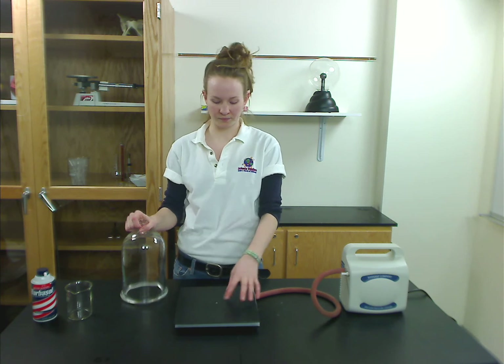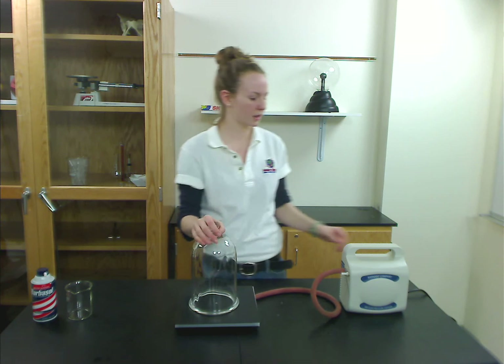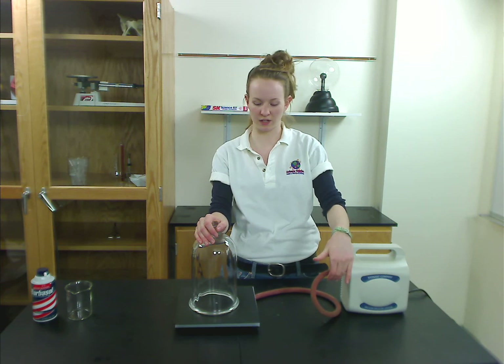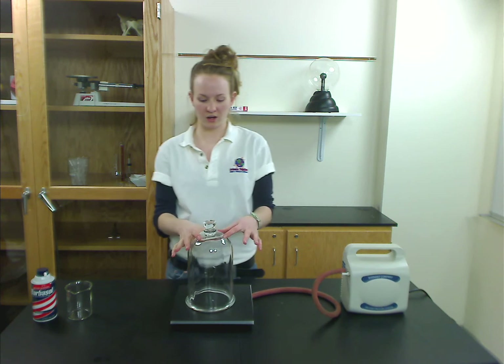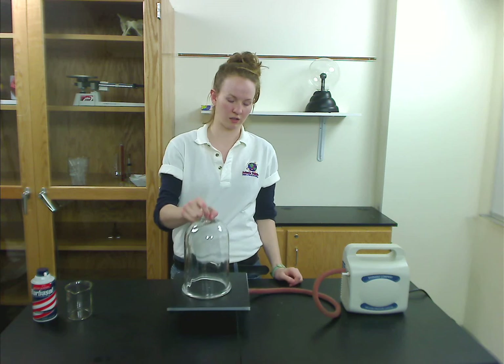There is a hole in the center of your platform, and you want to make sure whenever you're putting something inside the bell jar that you don't cover that up. You just put the bell jar on top and turn on your vacuum pump. Make sure there's an uptake valve — you should see the air coming out of that, that's how you know it's working. That will remove the air so there is less air pressure inside, and there's heavier air pressure pushing down, which forces the bell jar to stay stuck to the platform.